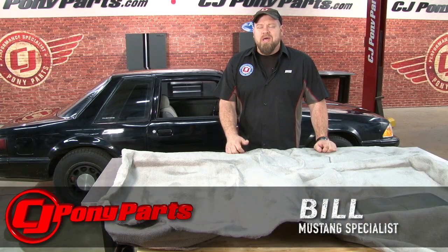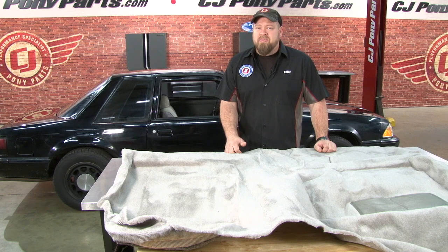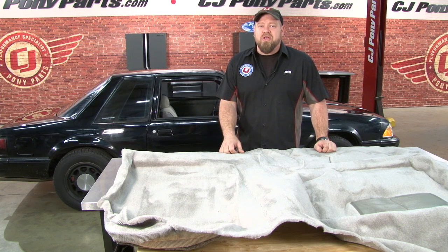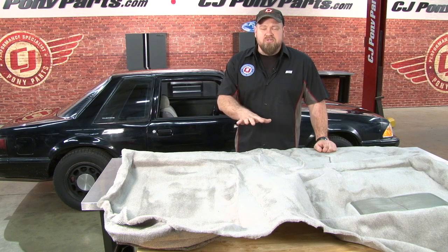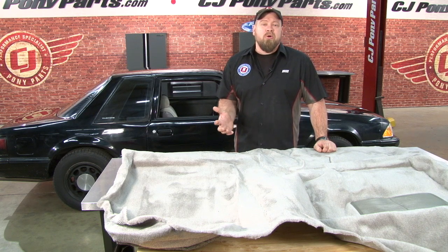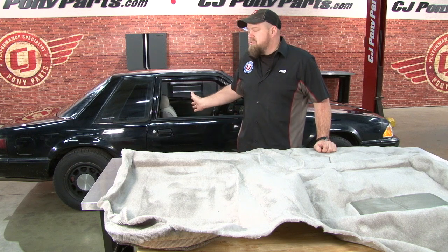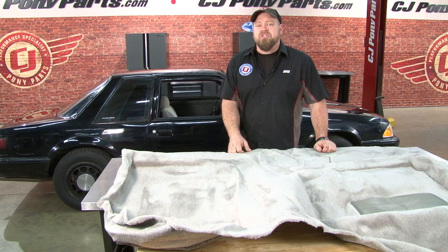Hi, I'm Bill from CJ Pony Parts. Coming from somebody who remembers walking to the dealership and buying the 1991 Mustang brand new, it's hard to believe that the newest Fox Body Mustang is over 22 years old. Like any car that's older, these cars are considered classics and many of them are in need of restoration. One area that's really easy to make your car seem a lot fresher on the interior is to replace the carpet. This 91 Mustang Coupe behind me spent a lot of years as a police car, meaning the carpet's really in bad shape. So today I'm going to show you how to replace the carpet in your Fox Body Mustang.